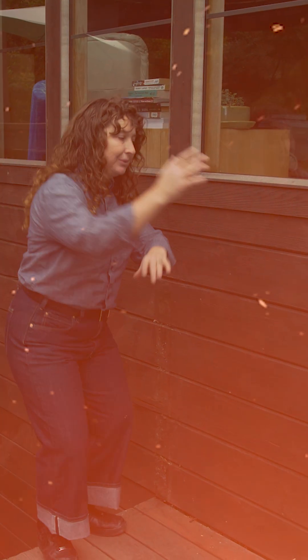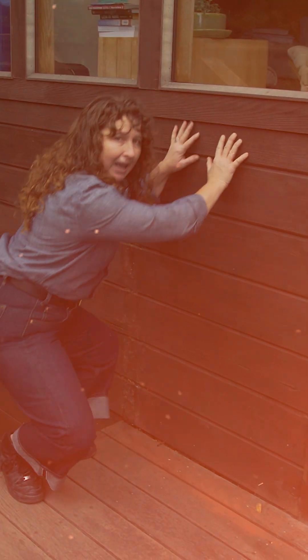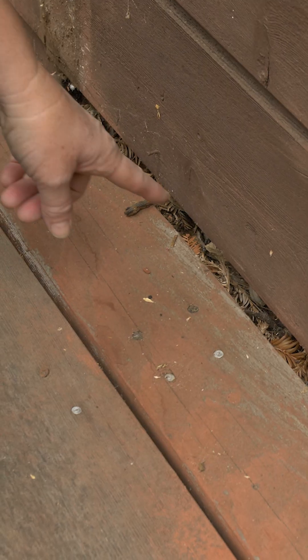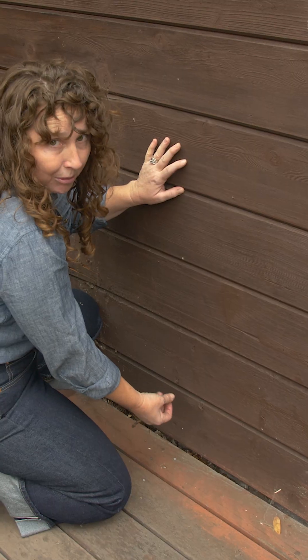Now, the vulnerability for wooden siding is that during an ember storm, embers are going to hit the vertical surface and fall down. And as you can see, at the bottom of the wall here, we have a collection of debris — very dry, very flammable.